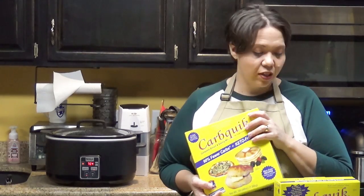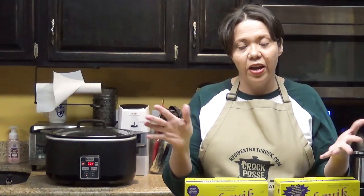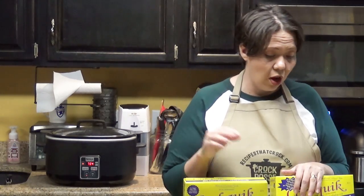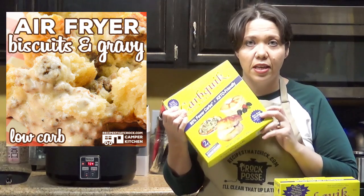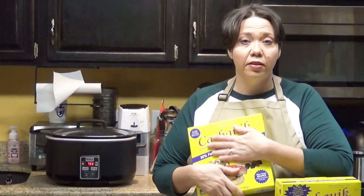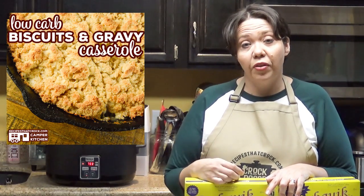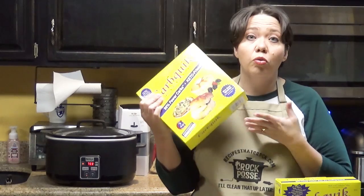For breakfast, before going low carb I was a big biscuits and gravy fan — that's what I'd get no matter what breakfast place we went to. I missed it when we started eating low carb. So when I figured out I could make a biscuits and gravy casserole using CarbQuick, I was in heaven. We have both an air fryer version and an oven version on the website — definitely check it out if you're missing biscuits and gravy.